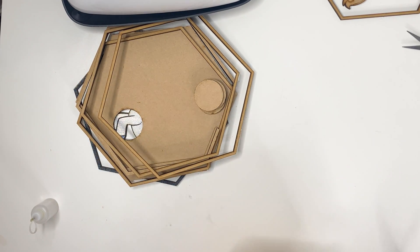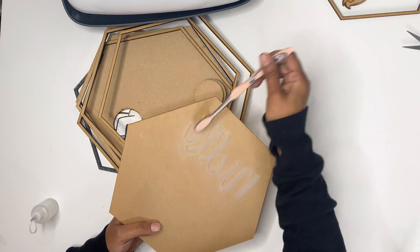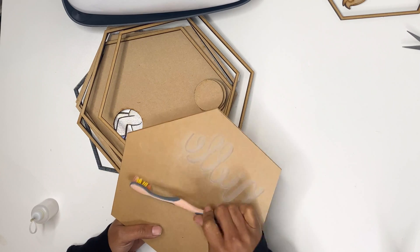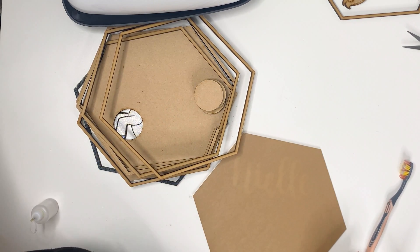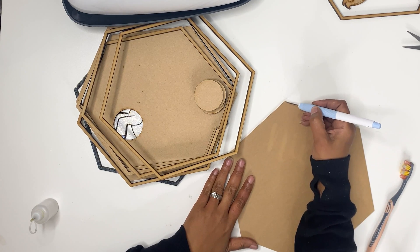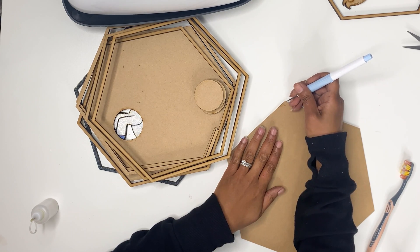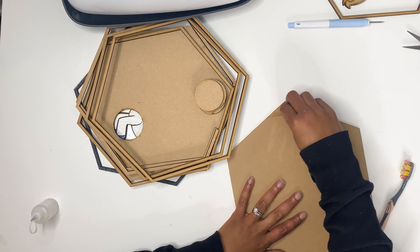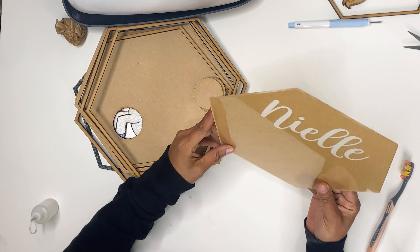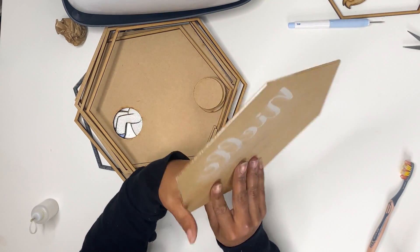I'm going to go ahead and remove the front. I printed that acrylic piece mirrored so that it printed on the acrylic mirror side. Let's see how it looks from this end to decide if we want to leave it or put some paint in to fill it. I kind of want to fill it — it's pretty this way too, but I think let's fill it with some paint.